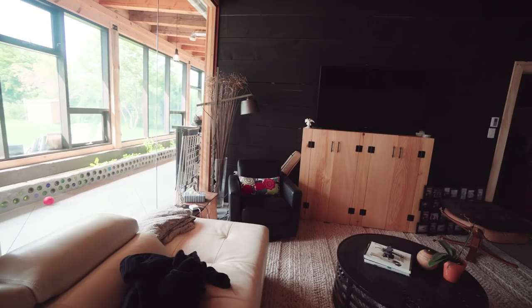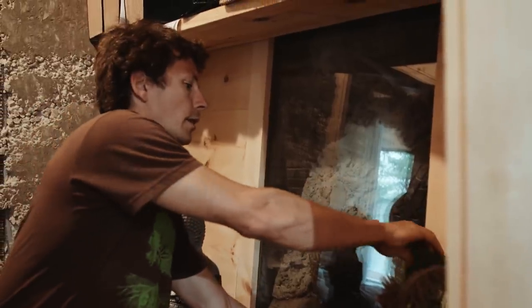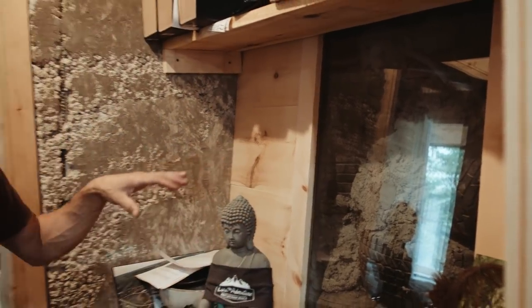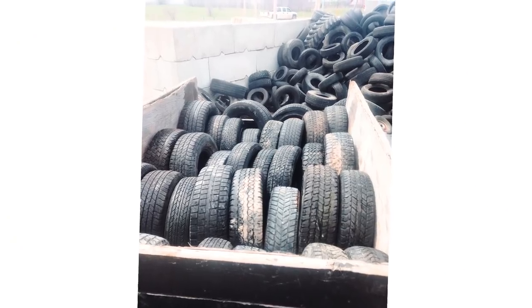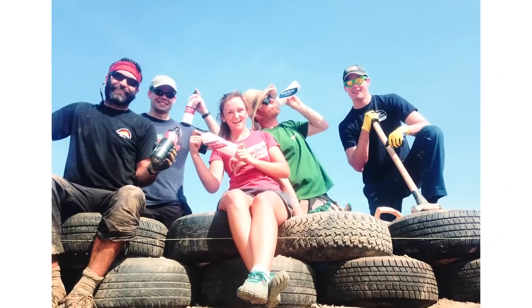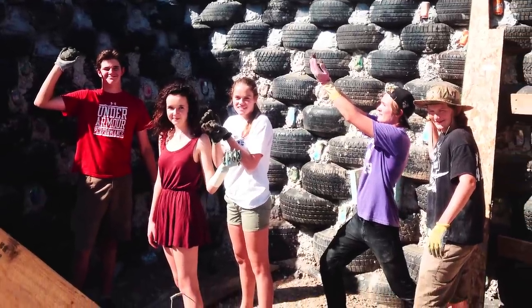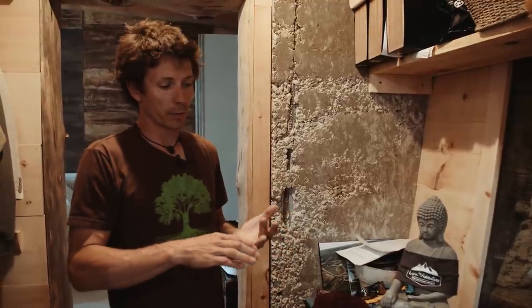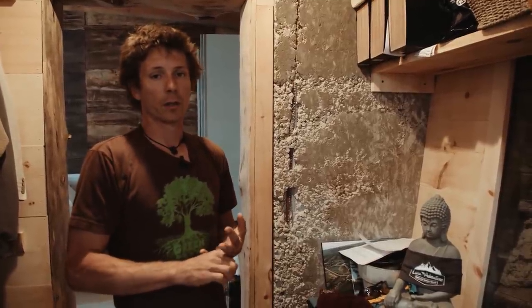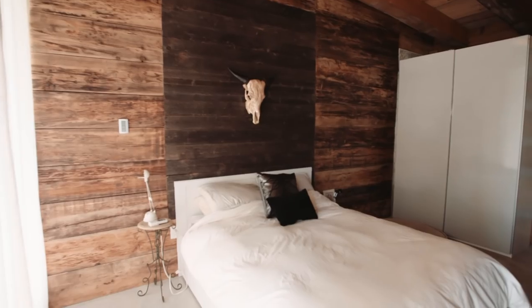This is our truth window that we built in, so that once everything is filled in you'll still be able to see the tires and the cement plaster that went into building it. Over a thousand tires went into this build, and I probably had over a hundred volunteers come and help over the two years. Local landfills and tire companies donated tires to us, so we had a lot of great community support.